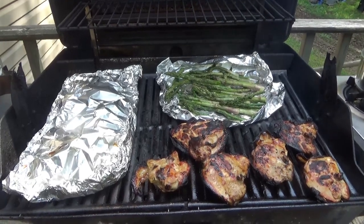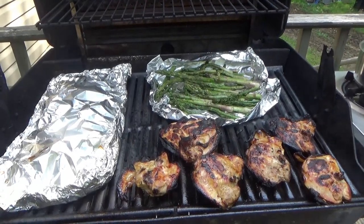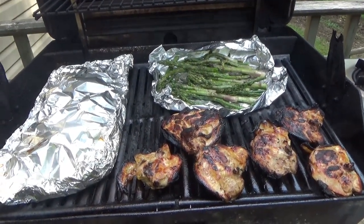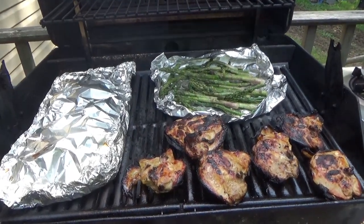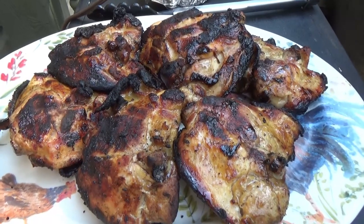We're getting there. If these are boneless or breasts, it would be about five minutes a side. But with bone-in, you need about 12 to 16 minutes a side, or until your juices run clear. And it's done.